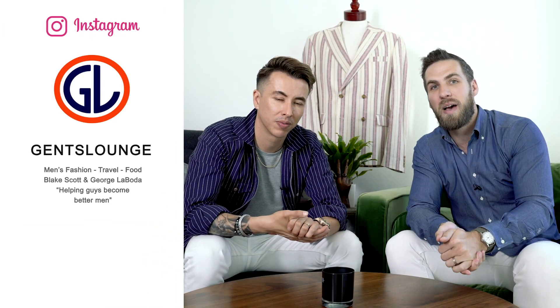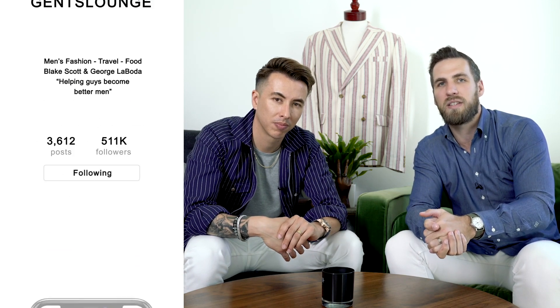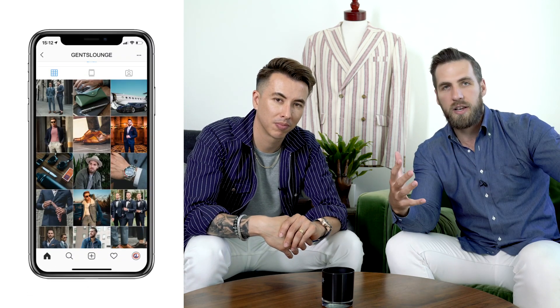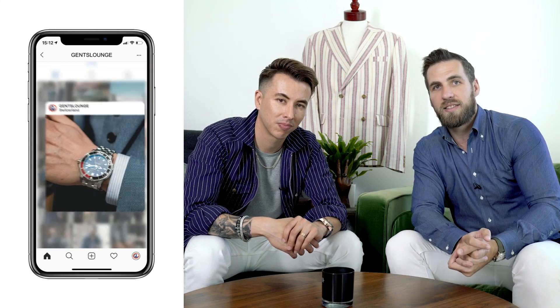Guys, I hope this was interesting and helpful, and I hope this gave you some ideas on how to style white denim. If you haven't hit that subscribe button yet, hit that right now. If you haven't followed us on Instagram at Gentslounge, give us a follow over there. Use the hashtag Gentslounge so we can see your photos rocking different looks. And if you are wearing white denim, let us know. Thanks guys, cheers.